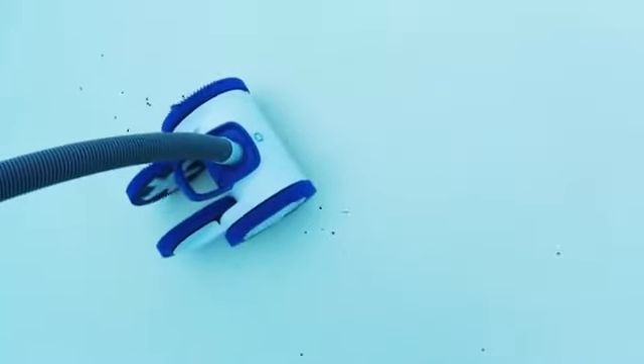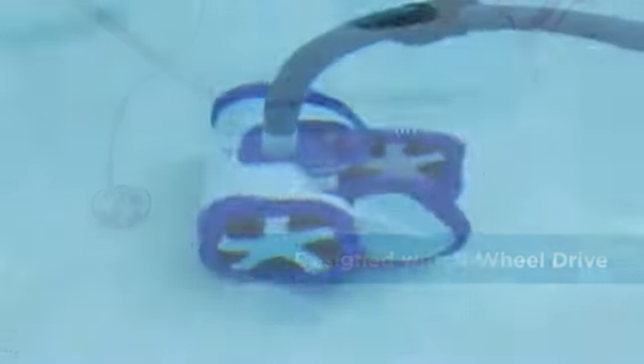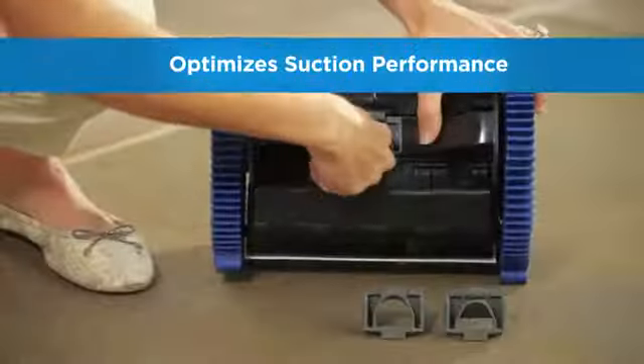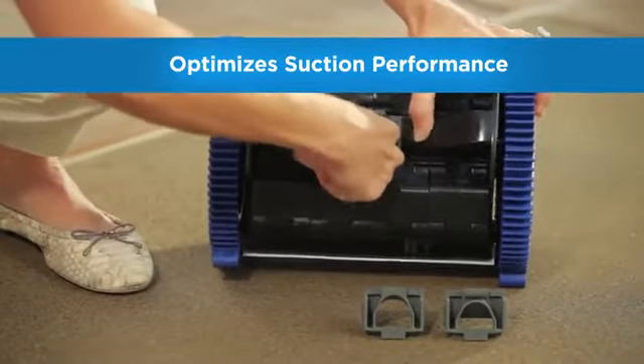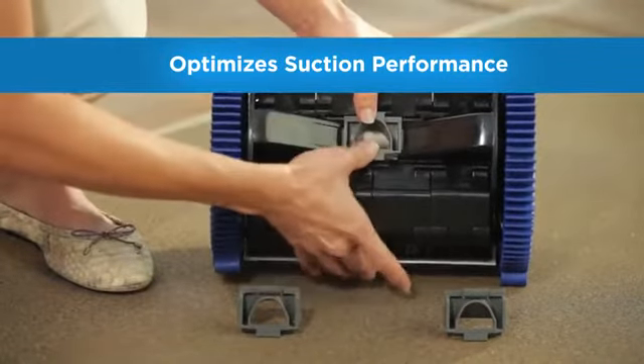Aquanaut 400 is designed with powerful four-wheel drive technology that provides optimal traction and coverage towards the deep end. Aquanaut comes complete with three interchangeable throats so that you can select the best one for any type and size of filtration system.